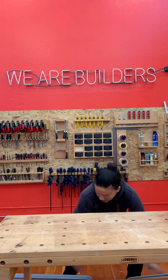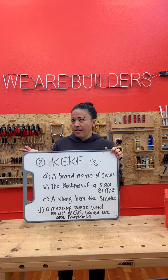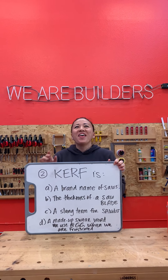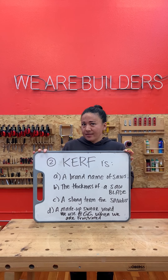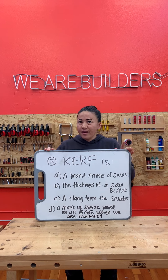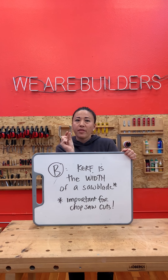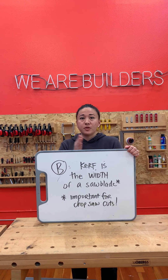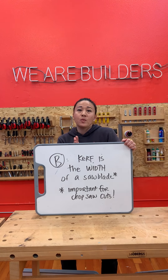Number two. What is kerf? Is it A, the brand of a chop saw; B, the width of a saw blade; C, a slang term for sawdust; or D, a curse word that we use at Girls Garage when we are frustrated? The answer is B. Kerf, K-E-R-F, is the width or thickness of a saw blade. Remember how important this was when we used the chop saw and we needed to account for our kerf and make sure the whole thickness of our blade was on the X side of our line.